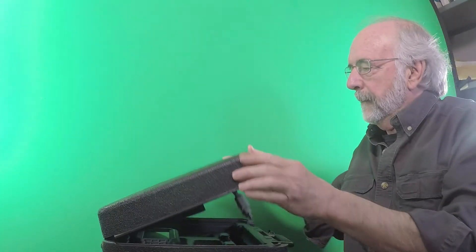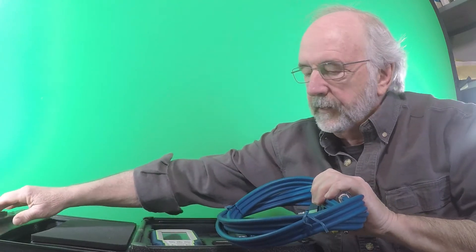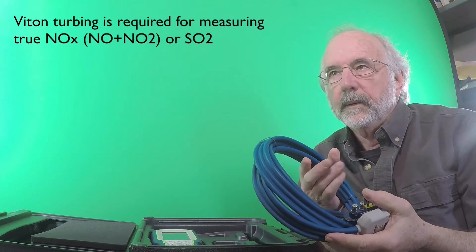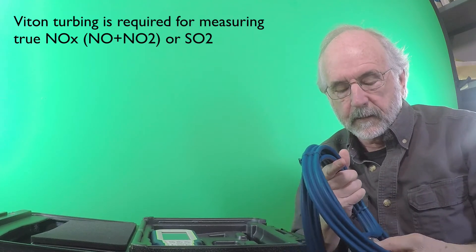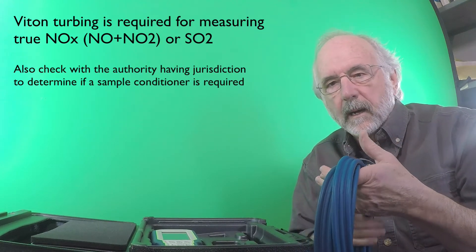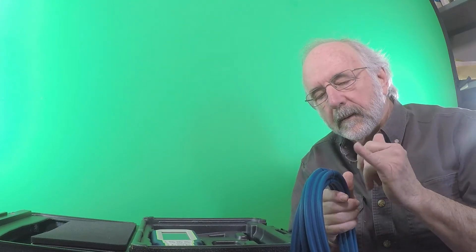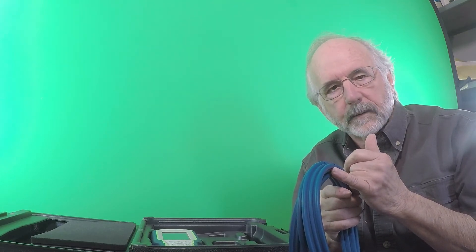We'll go ahead and open it up here. The first thing I'm going to talk about is the Viton tubing. This tubing is necessary if you ever think you would need to do NO2 or NO. If you're just doing basic combustion tests and burner setups without ever needing to measure NO2 or SO2, you can just get the BUNA N-type tubing, which is just the standard black tubing. You could also measure calculated NOx with just an NO sensor using that type of tubing.